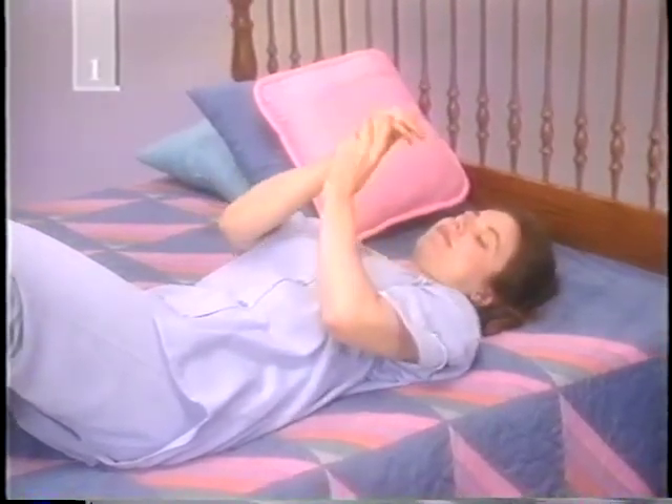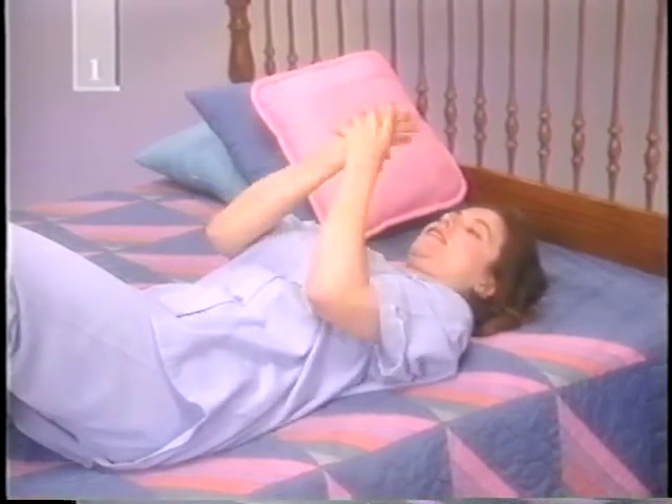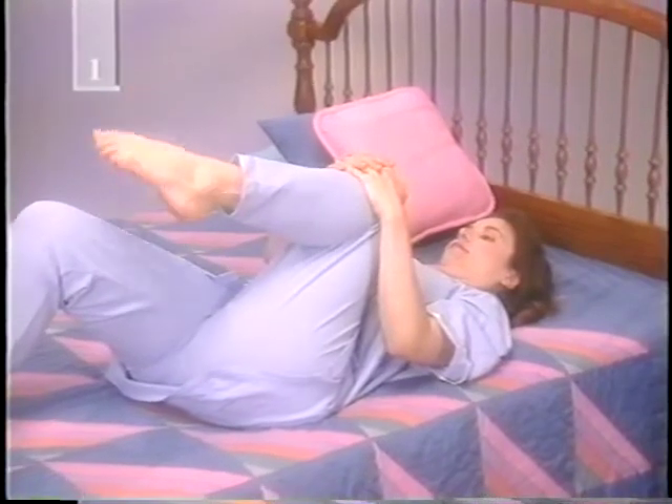To loosen up, place your hands together in a traditional praying position. Then gently press your palms together. Relax and repeat five times. Next, imagine you've been working in the garden and your hands are very dirty. Wash them by rubbing your hands and wrists vigorously for a minute or so. Then limber up your feet by pulling one knee at a time to your chest and moving your feet in circles.